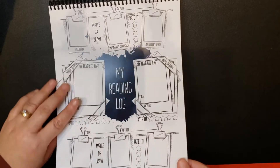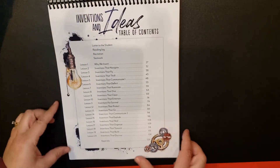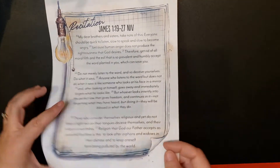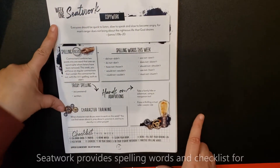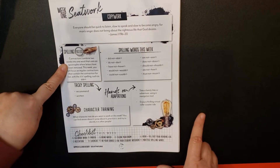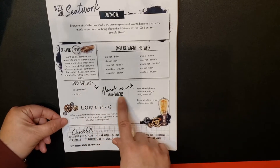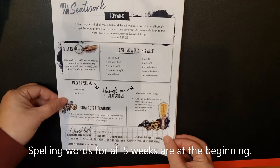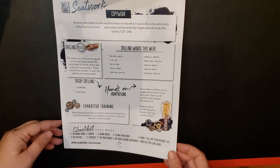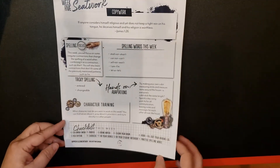Then we have the reading logs with room for four books. Then we go into the table of contents and the recitation. Here is your seat work: for week one you have copy work, a spelling focus, spelling words this week, tricky spelling, hands-on adaptations, character training, and your spelling words again. Then week three, week four, week five.